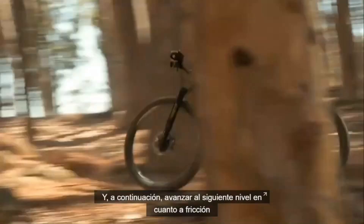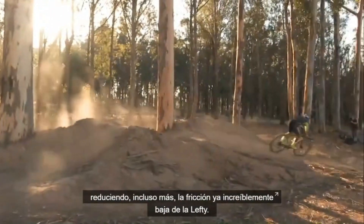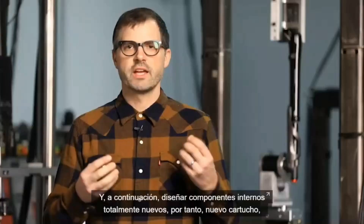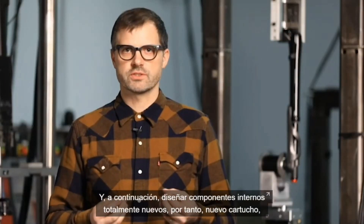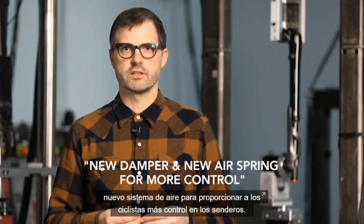Then we go to the next level in terms of friction and even further reduce Lefty's already impressive low friction, and then design all-new internals — a new damper and new air spring that give riders even more control on the trail.